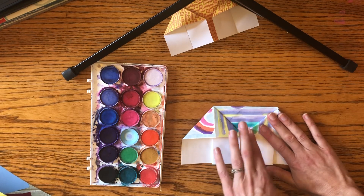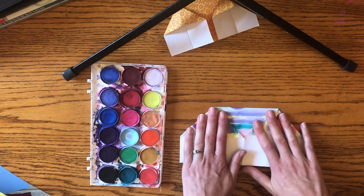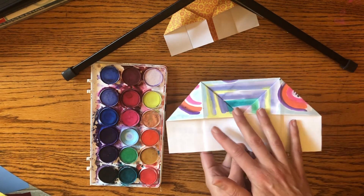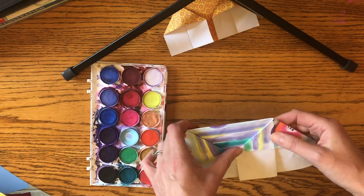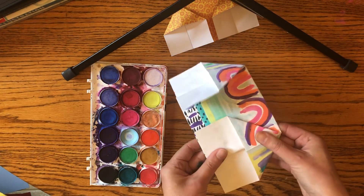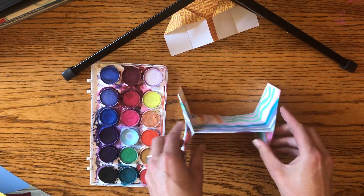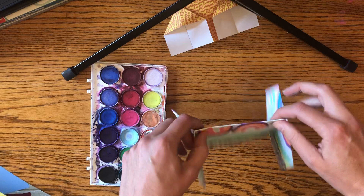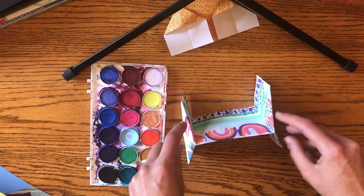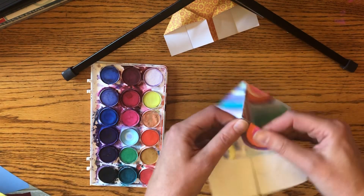If you wanted, you could leave your house like this, but it's still two-dimensional — a flat piece of art. By just bending it back a little, we now have a 3D house. It's three-dimensional because it has height, width, and depth. And there you have a cool origami 3D house!